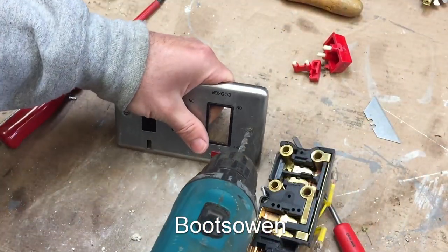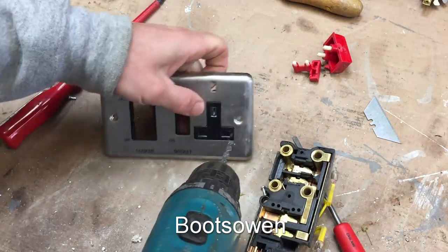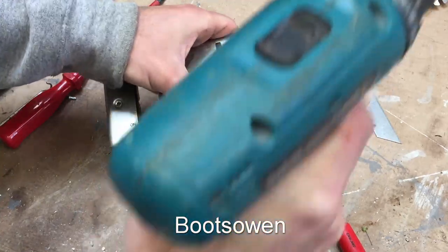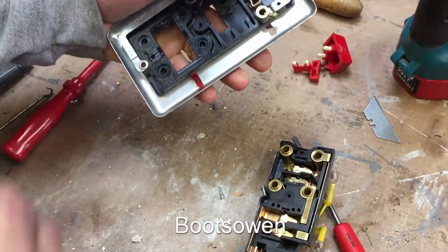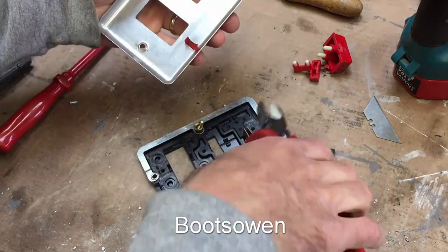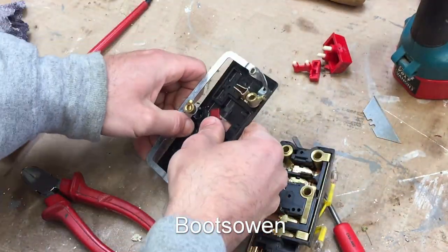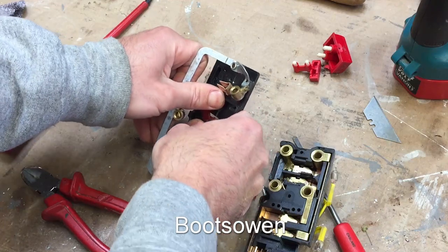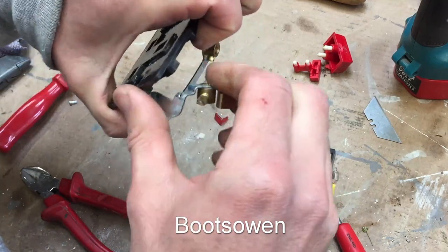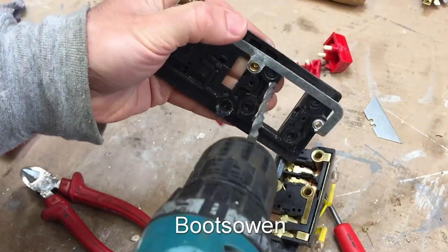We've got to get this out — the earth bonder. Brass there, those rivets are brass. They should pop out now. There we go. That should snap out. So that's a piece of stainless there. There's a bit of steel here with brass contacts and brass terminals, I suppose you'd call them.